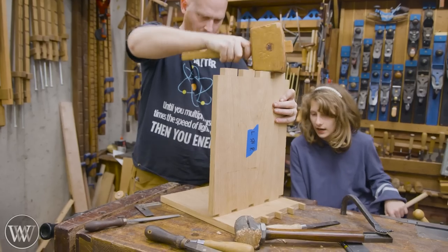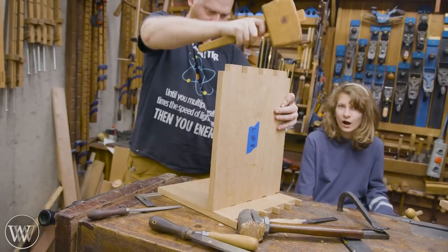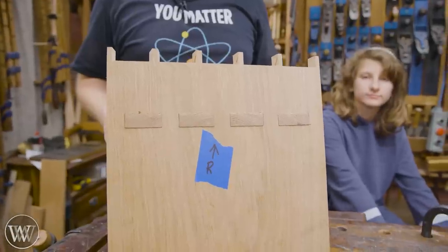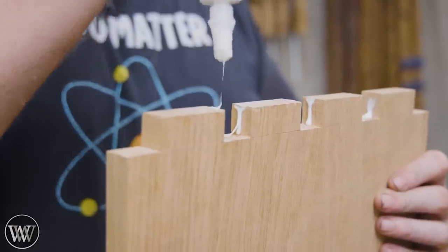Then you can refine it just a little bit with a final rasp and make sure you get rid of everything in there. Test your fit, see where it needs to work, and then you can drive it down in. We're going to do a dry fit on this whole process — make sure everything works the way we want, and once everything fits together then we can actually do the glue-up.